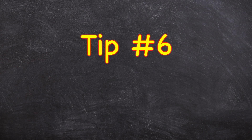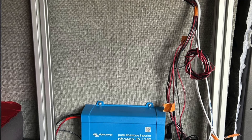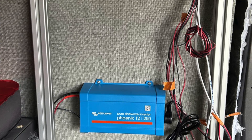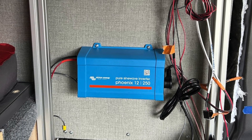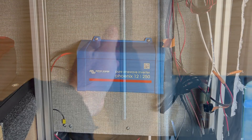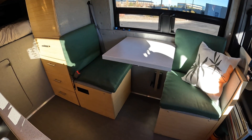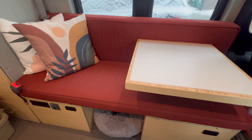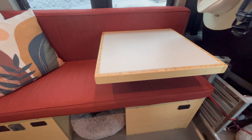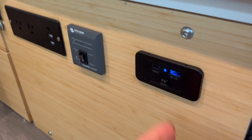And now for my top tip: run a couple of extra circuits to locations where you can easily add future upgrades — maybe to the kitchen cabinets, under a bench seat, or to the cabin area up front. I ran an extra 10-amp circuit with 12-gauge wire to the pantry. It turns out that after a year I decided to convert the dinette seating area to a love seat and needed to add two more USB charge ports. The extra circuit allowed me to do this without having to run new wire behind the walls.